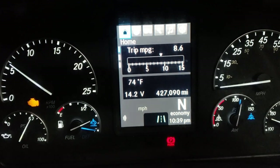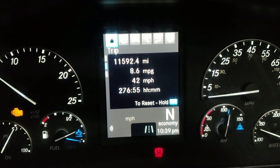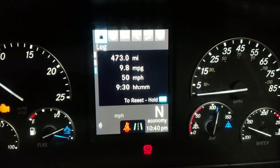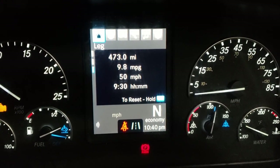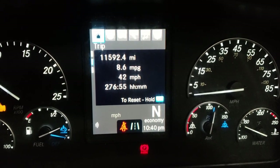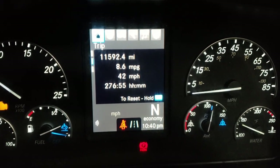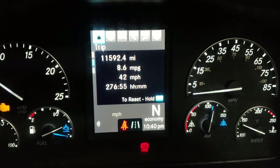You can show trip one and trip two. If you press OK it says hold — hold OK — and that'll clear out this one. If you clear out number one it'll clear both of them, so I don't normally clear that one. I've got pretty good miles per gallon and I'm going to make that a separate video. I've been able to figure out a technique, especially in the hills, to get really good mileage.